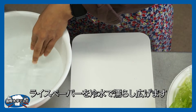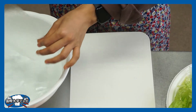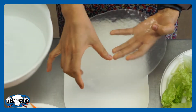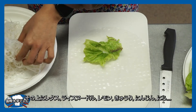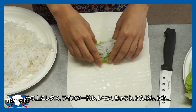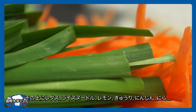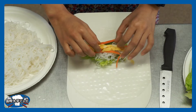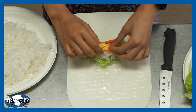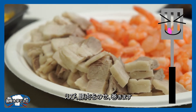Today's ingredients: first, rice wrapper, the dill, noodle, lamb, cucumber, carrot, chives, egg, shrimp, and pork.